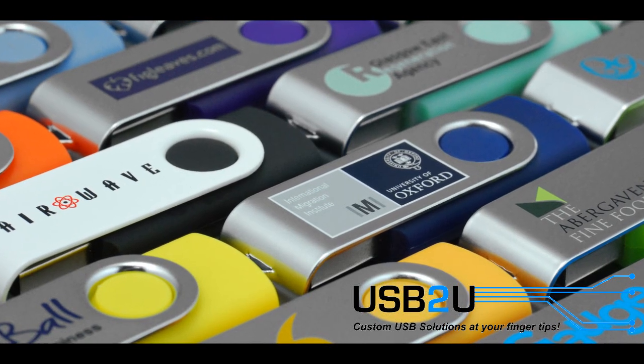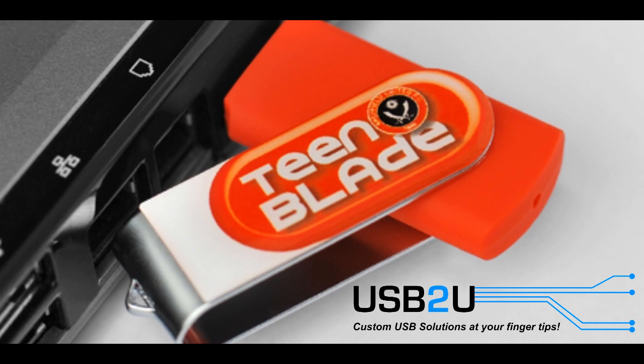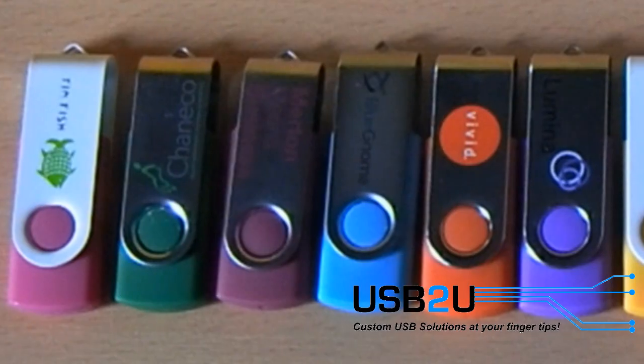The Twister USB flash drive, the best selling USB memory stick from USB2U. The reason for its popularity is because of the easy to use twisting clip, which allows you to easily plug it into your computer.